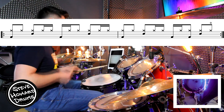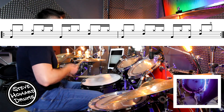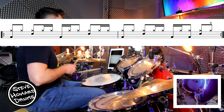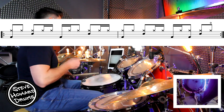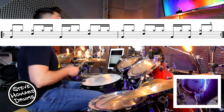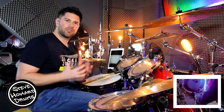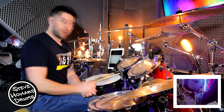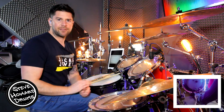Let's do it a little bit quicker — two bars. One, two, three and four and, one and two and a three and four. Open — and one and two and a three and four and a — one and two and a three and four and a. And just have a jam session, have some fun.